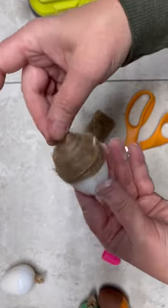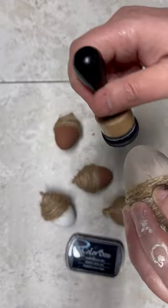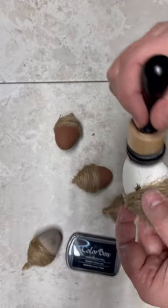I did five total. I'm using a Tim Holtz distressing pad with some black ink and I'm just going over and distressing them. You don't have to do this part, but I thought it made them look so much cuter.